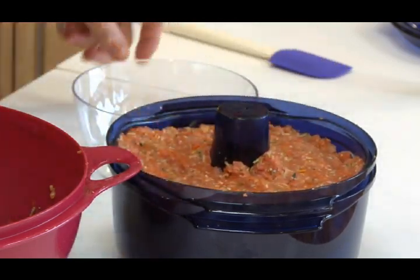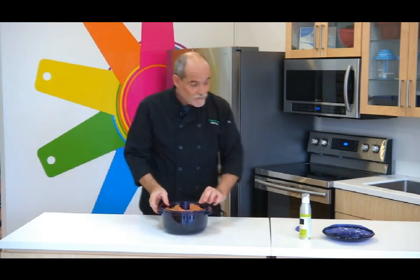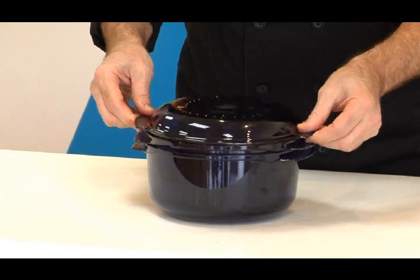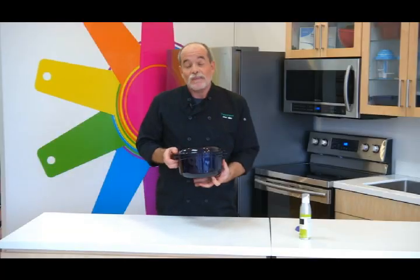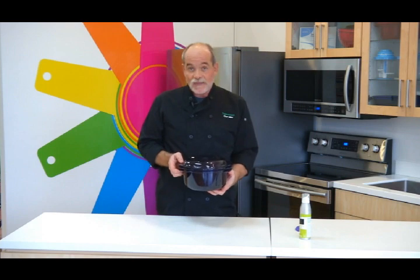Unlike cakes that I've made before, this will cook covered. So I'm going to simply take the cover, put it right on, and then we're going to microwave this on full power for 20 minutes. And then I'll come back and show you the last little piece before we eat it.